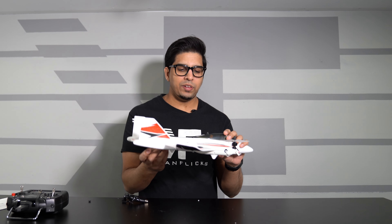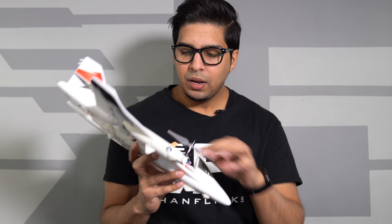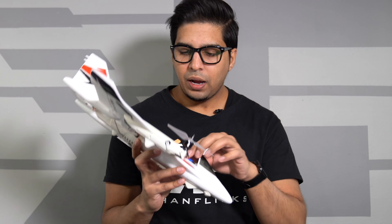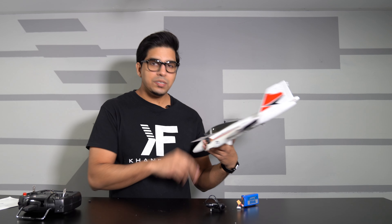We have this cabin here which houses the battery — looks like a standard 11.1 volt, so it's plug and play. You also get a USB charger, which is nice.